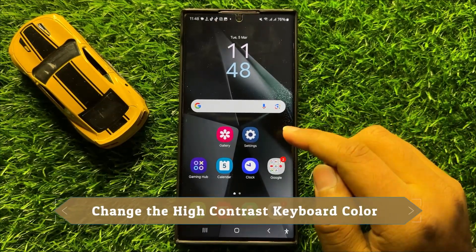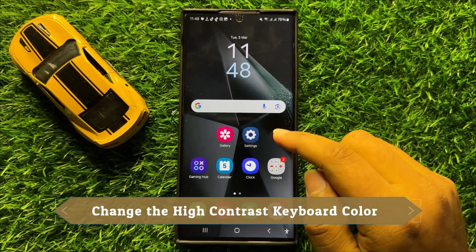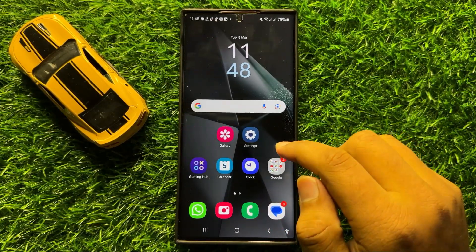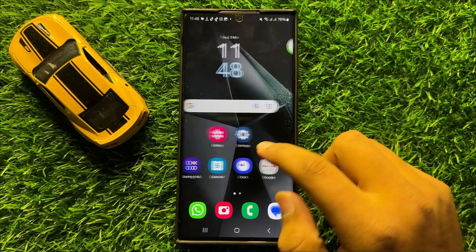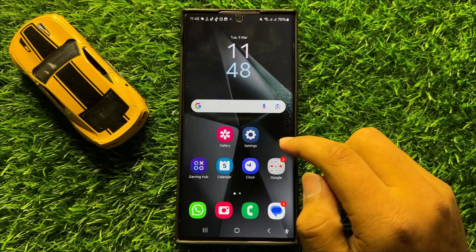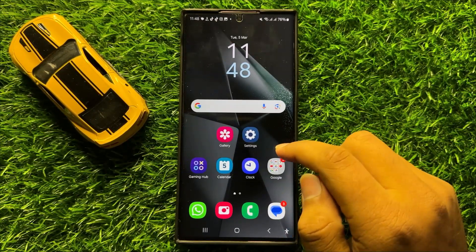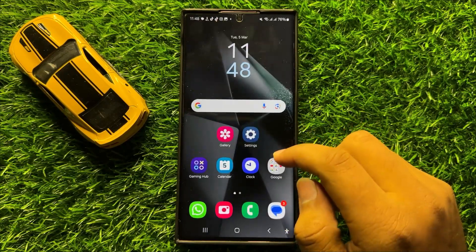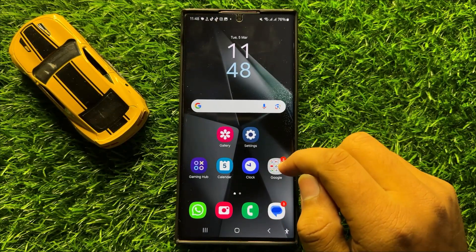Hello everyone. In this video I will show you how to change the high contrast keyboard color in Samsung Galaxy S24 Ultra. Before starting, don't forget to subscribe to the channel and press the bell icon.